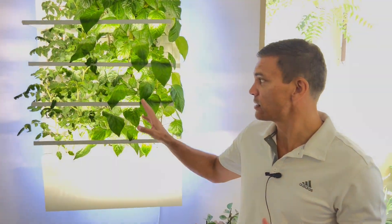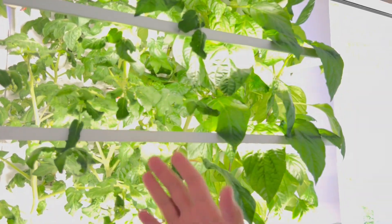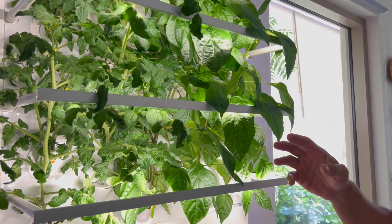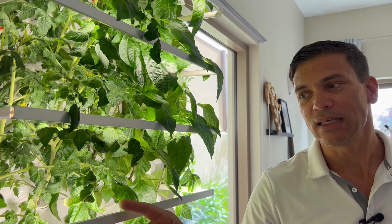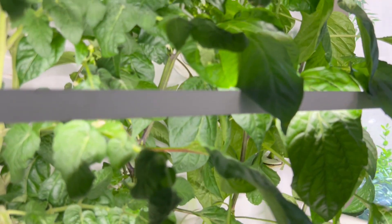You can see here that on this side we've got snack peppers and on this side we have tomatoes. You can see flowers and there's pepper starting to grow here. One of the key things about the HydroArtPod is that the lights also act as plant supports, which allows you to grow larger fruiting vegetables.